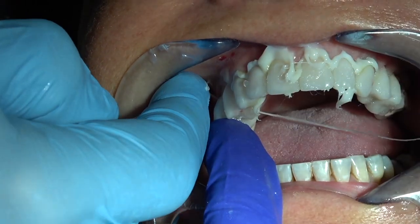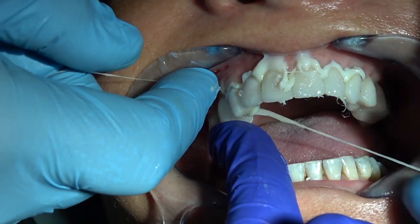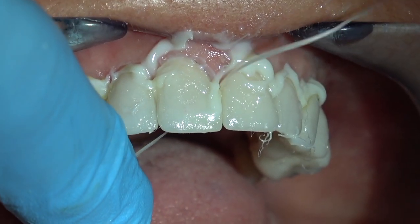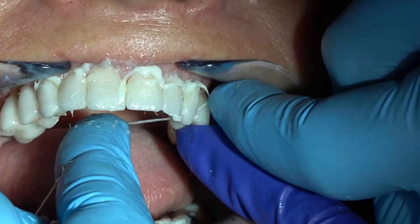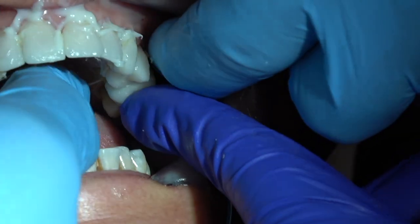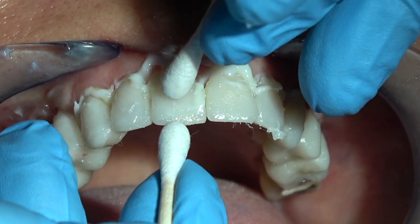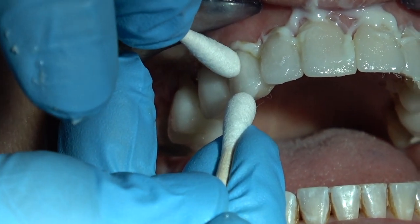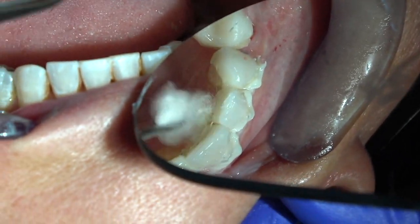Then I'm going to have my assistant put her finger on the crowns and I'm going to pop floss between them before the cement sets. Then I pop that between each of these veneers - not removing the excess luting composite, just getting the cement out of the interproximal contact. Then I go back and push them to place again. I've got all the time in the world because these don't cure until I hit them with the curing light. When you pop floss between them they may move just a tiny bit, so push everything back to place.